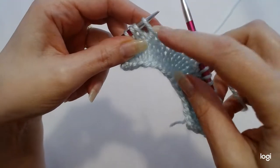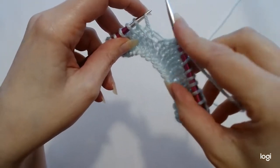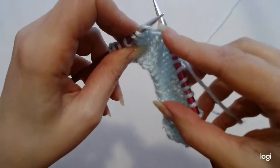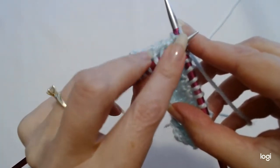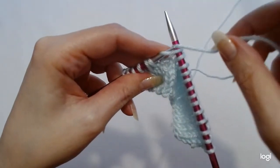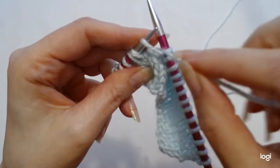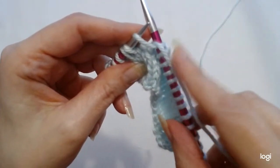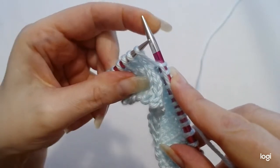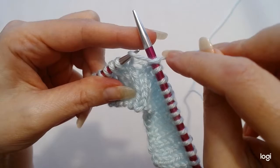You take your right needle and you take it into the next stitch. The next stitch has a loop on the back side and the front side of the loop. I want you to go into only the front part of the loop. The front part is now on your right needle and the back part is still on your left needle. We're going to take our working yarn forward, underneath our right needle and in between the two needles.